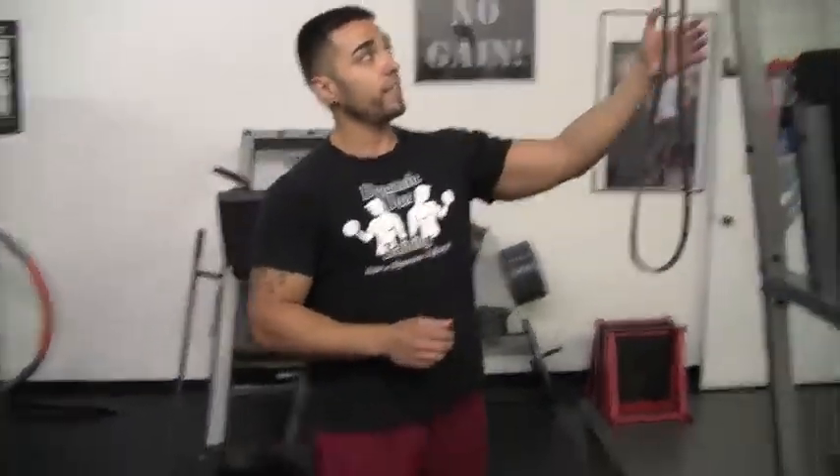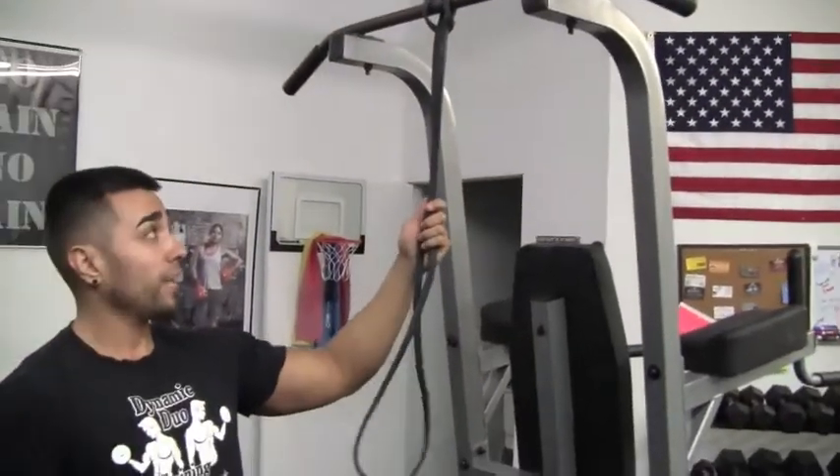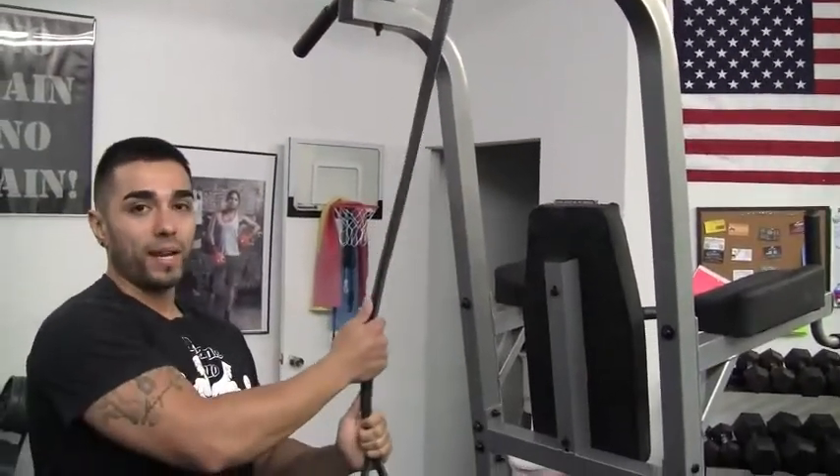In this video, I'm going to show you guys how to do band assisted pull-ups. What you're going to need is some sort of resistance band. For beginners, I highly recommend the Monster Mini Band.